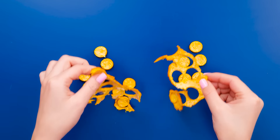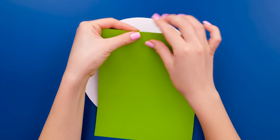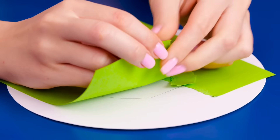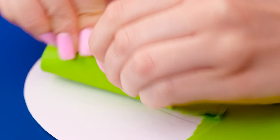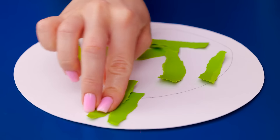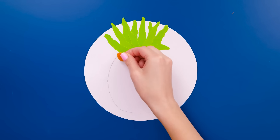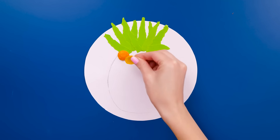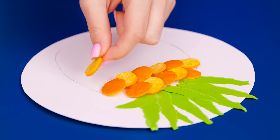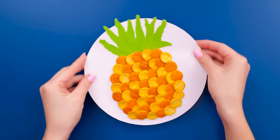Now for the next stage — I'll need a circle of card and make a sketch of an oval on it. Then I'll tear green card into small strips. Now I can stick it to the card, arranging it around the top of the oval. I'll take the circles from the orange peel, place them inside the oval, and layer them — alternating them for a great effect. A tasty looking pineapple!